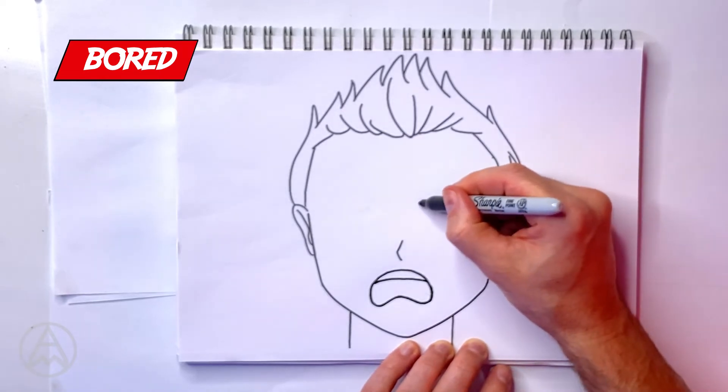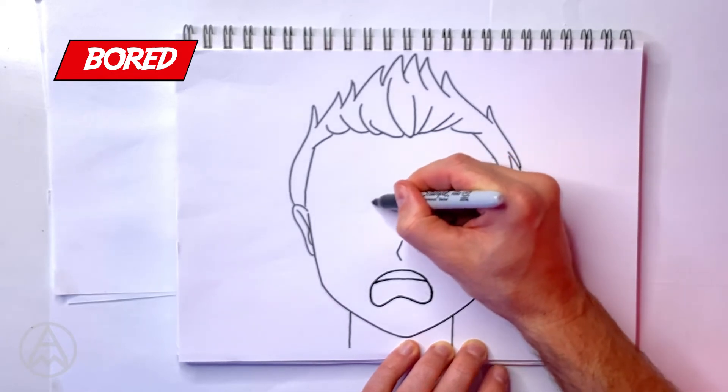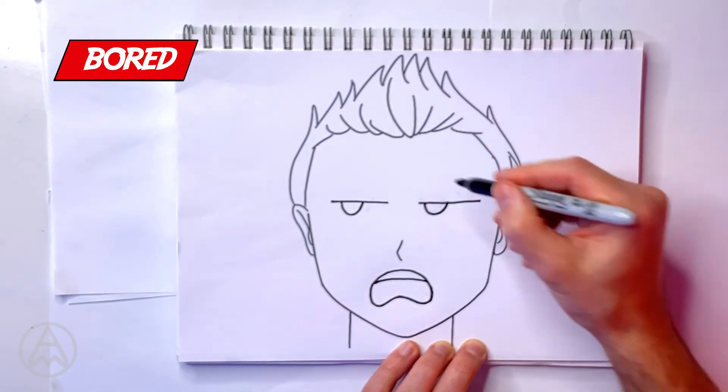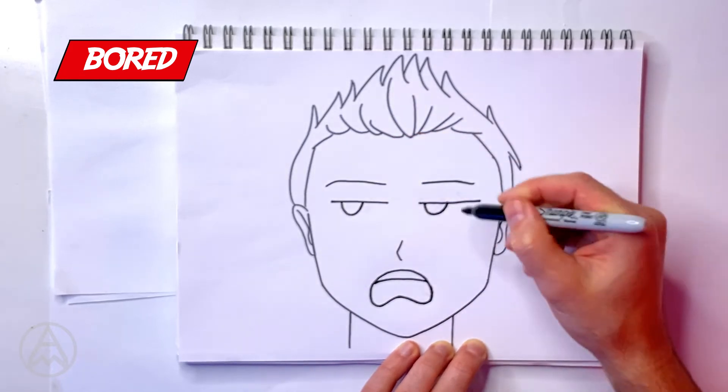For the eyes, I'm going to draw a straight line with a semicircle on one side, then again on the other side — straight line, semicircle on the other side. He's really uninterested, he's bored. The eyebrows themselves: very neutral, very low, very straight, very bored. That's our bored face.